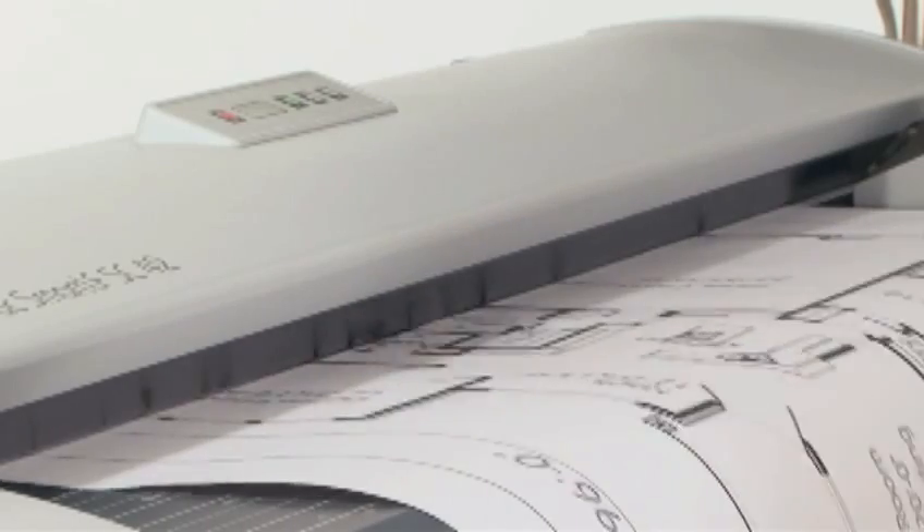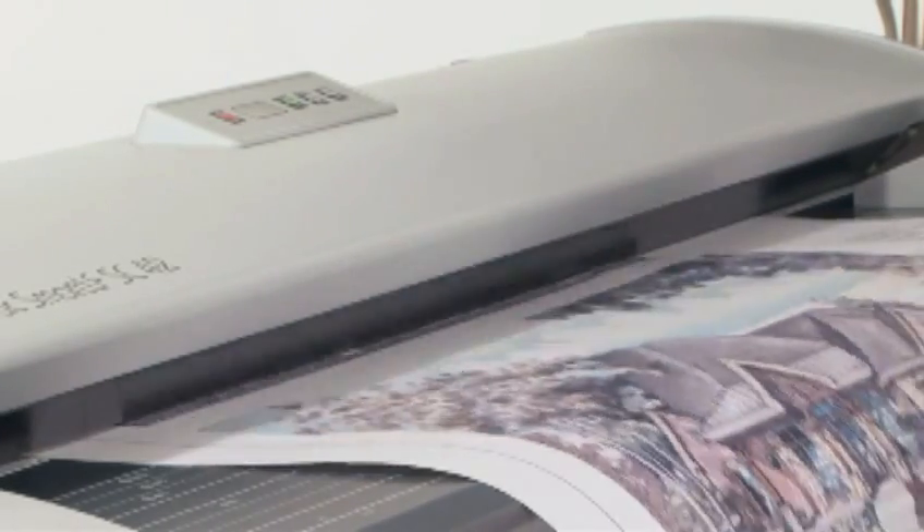The ColorTrack SmartLF SC series scanner. Our innovations revolutionizing your productivity.